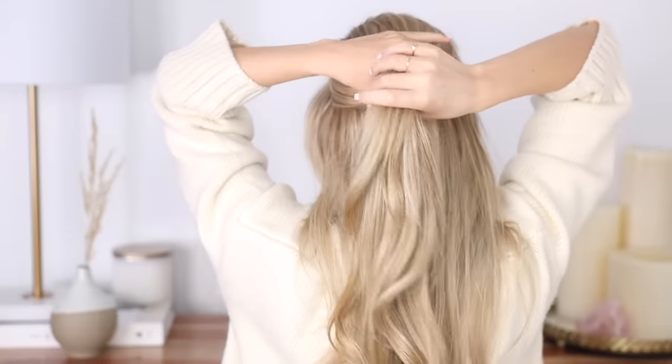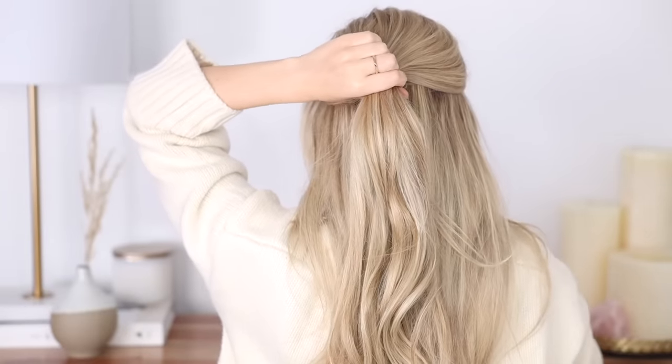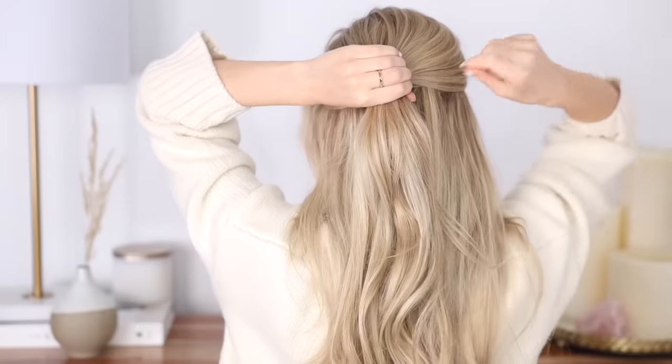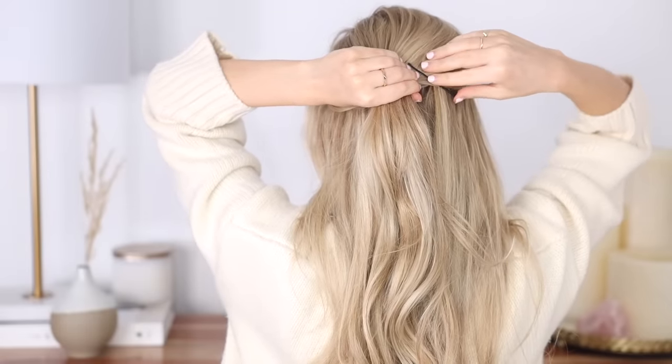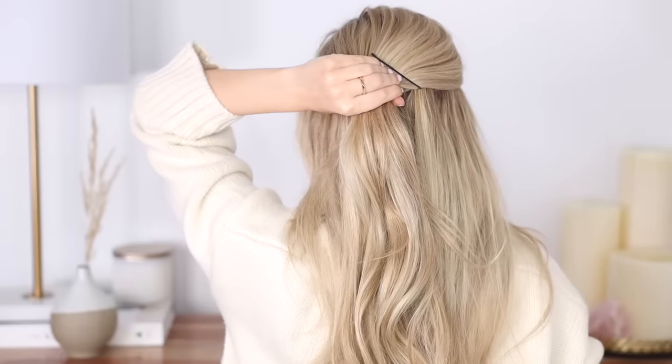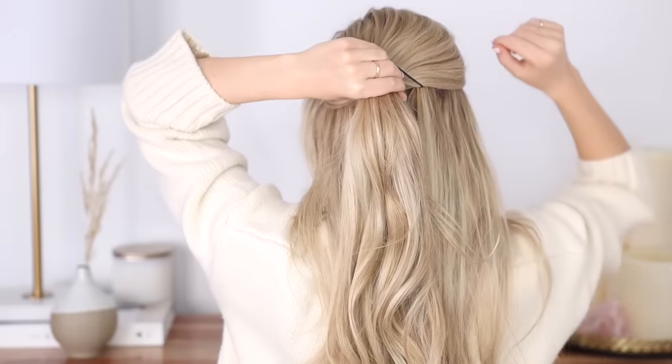Once completely sectioned off, hold it with your left hand, then take either two bobby pins or one roller pin and insert it at the bottom of your section upwards, just to the right of your hand on a slight angle to the left. This will act as an anchor for the next step.